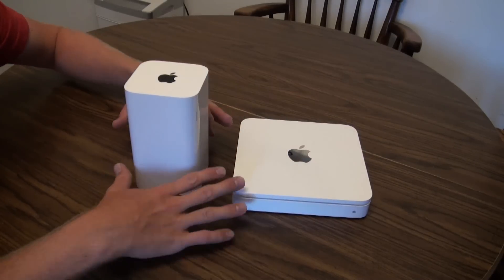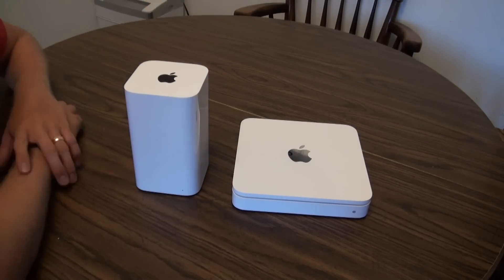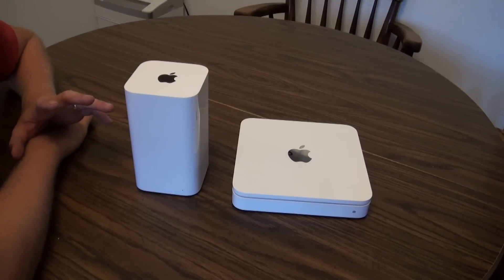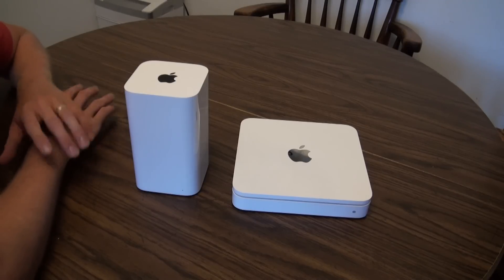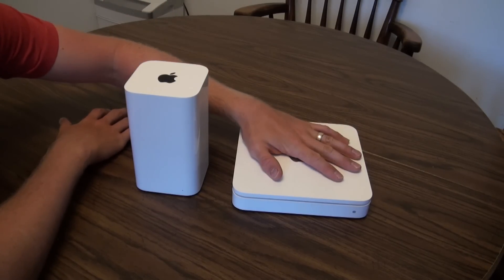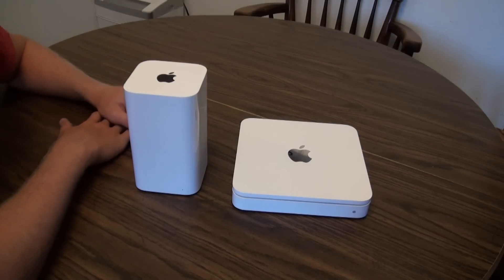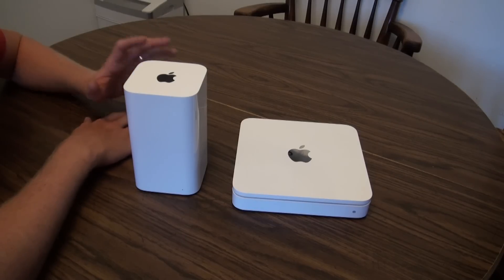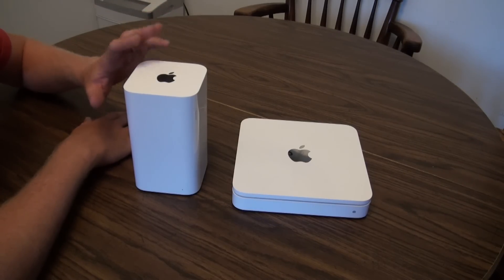I thought it was going to be bigger than it actually is, and honestly wasn't sure I'd like the new form factor as much as the previous one. But I did want to upgrade — I wanted to expand my network and have two separate network hard drives for backups. I got a really good deal on it, so I had to do it.